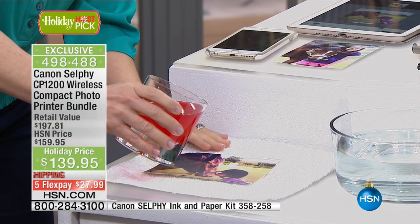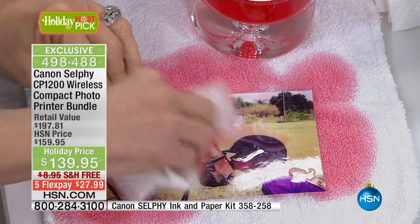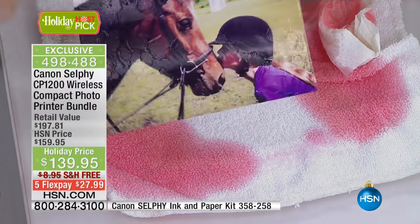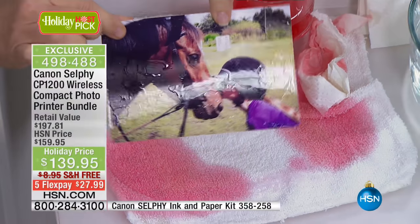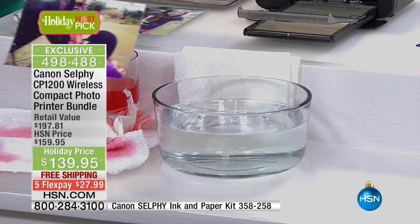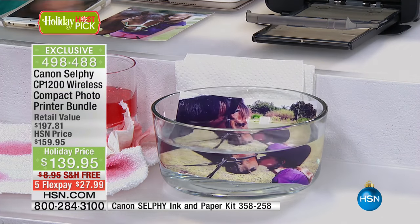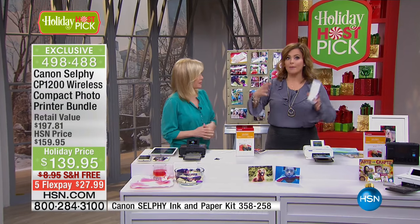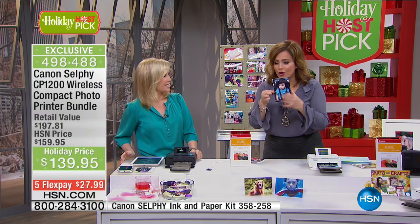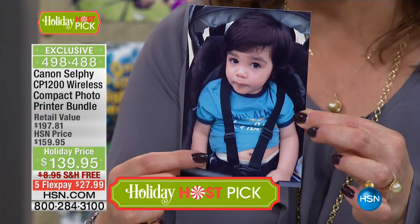We're in extended holiday returns, so take advantage of these host pick prices. We're talking about this special paper — it's waterproof, smear-proof, smudge-proof, fade-proof, tear-proof. You can put these in a photo album and they're not going to fade. This is the only photo we can say will last up to 100 years. I'm going to put this photo right here in a bowl of water to demonstrate. You know, I've printed photographs on my regular printer — the paper is incredibly expensive, it takes forever, and they're never this quality. Julie is literally dunking these in the water and the quality holds up.